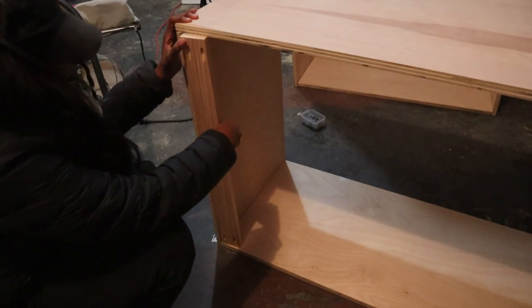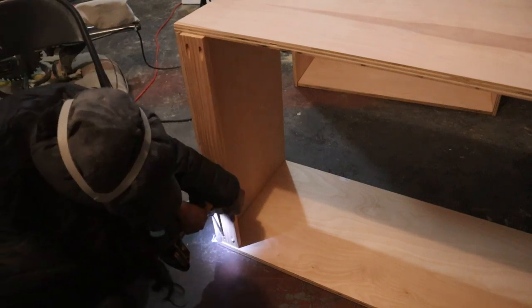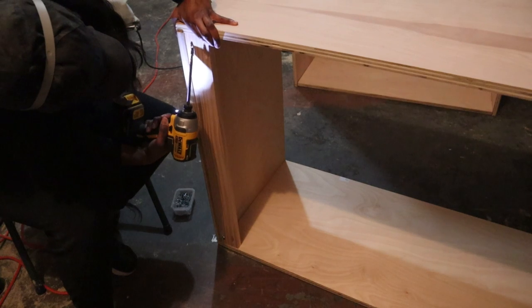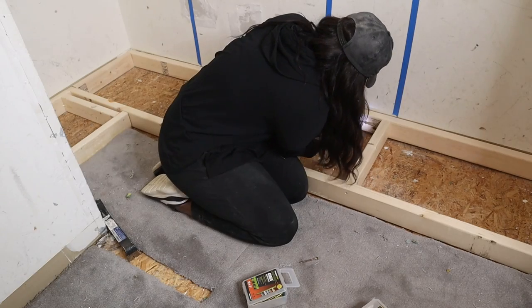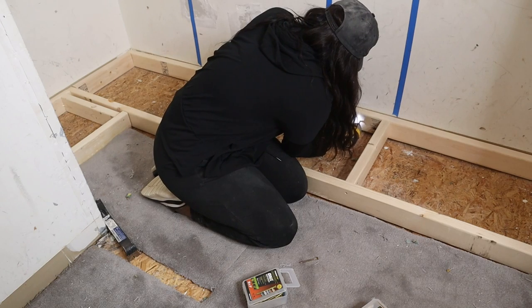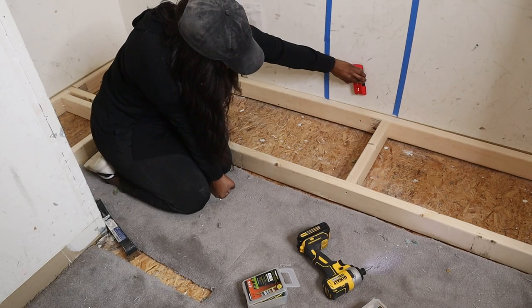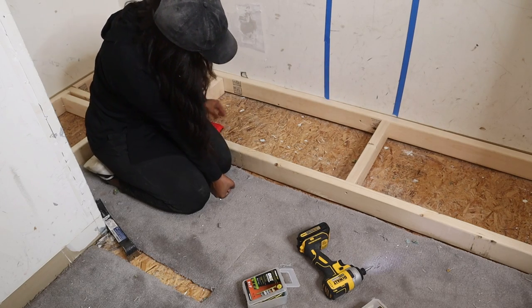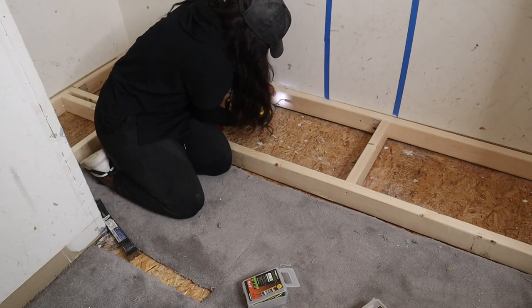Once my boxes are built, I'm attaching a scrap piece of wood to the back of it so I can use this piece to screw into the studs in the wall so my boxes won't move. I'm also securing my base to the studs in the wall so it won't move later down the line. I'm using my stud finder to find those studs, and then I'm also going to attach a piece of plywood to sit on top of the base.